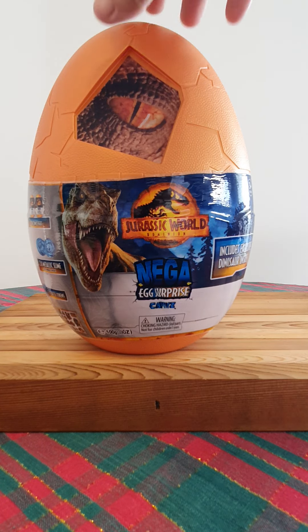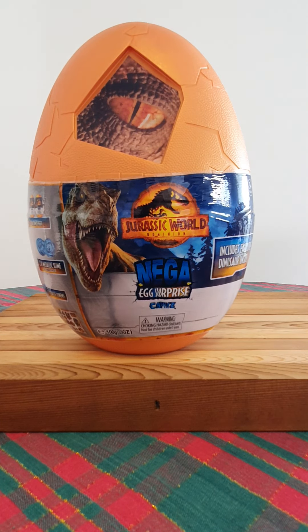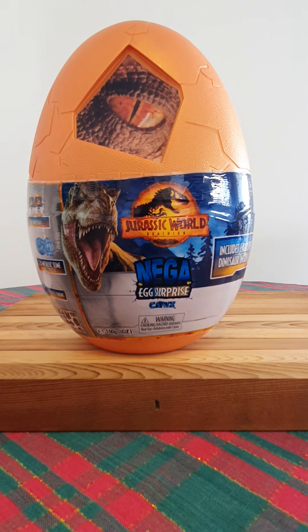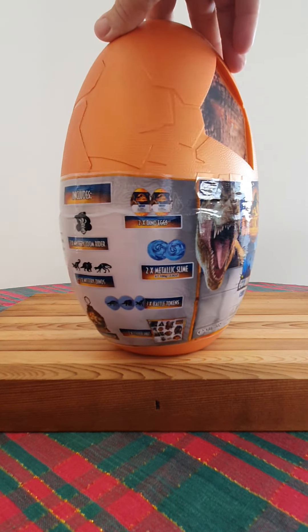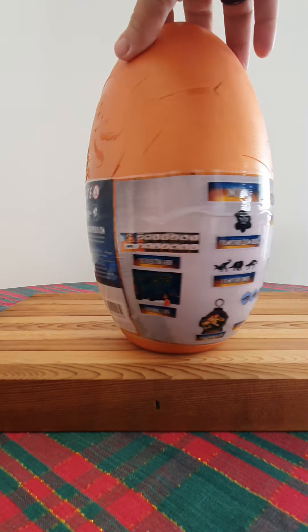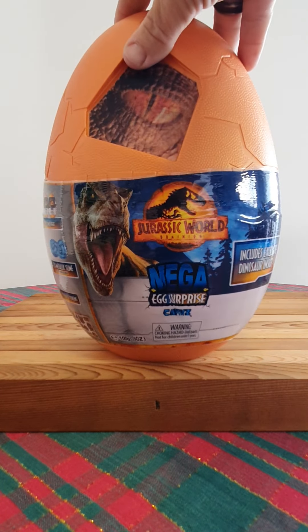Hey guys, it's Chris from Jurassic Down Under, and today we're going to unbox the most anticipated thing right now with the captive mini dino range. With the new Dominion Jurassic World movie coming out only months away, we are spoiled with so much merch, and part of the merch is the new mega egg from Toy Monster International.